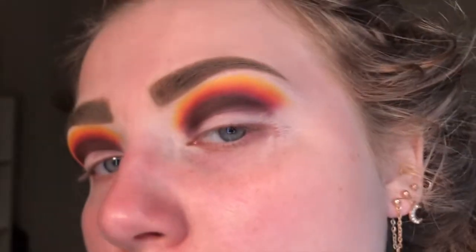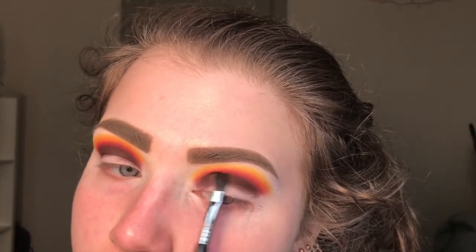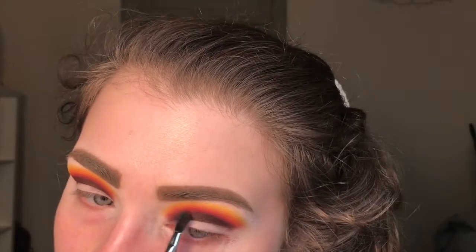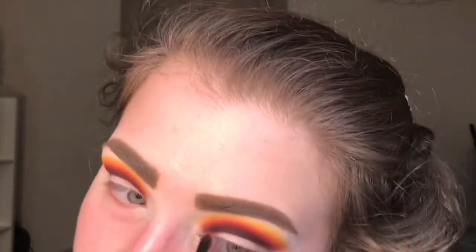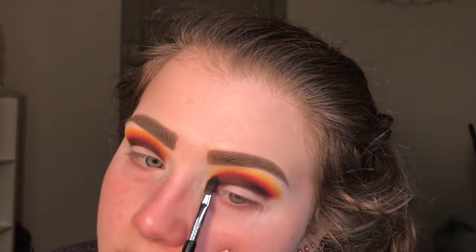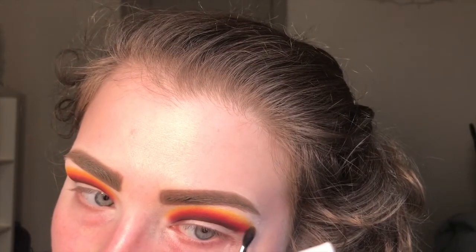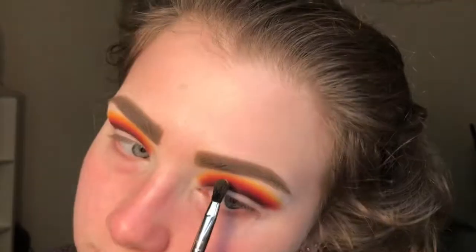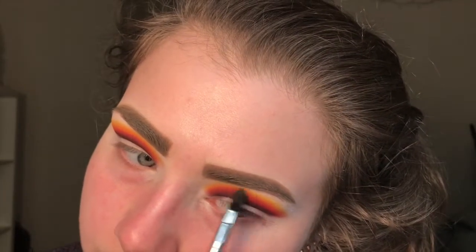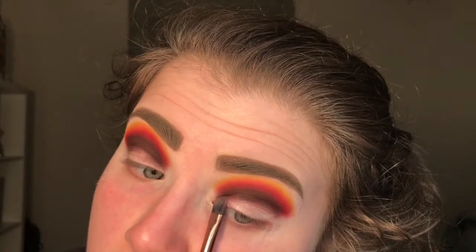Here's what we're looking like after going through all the shades once. Now I'm going back in and re-intensifying all of the shadows, blending each of them into each other and perfecting the blend. I'm cutting quite a bit because it's very repetitive. Here's what it looks like after going back in with all those shadows, and there's the comparison with the other eye.